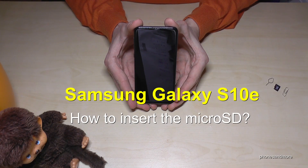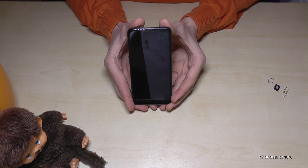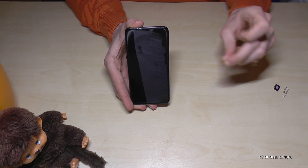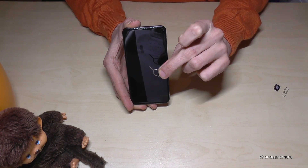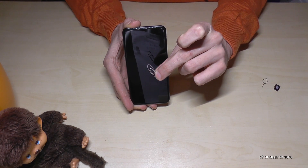Hello everybody. I want to share with this video how you can insert the microSD card in the Samsung Galaxy S10e. For that we need, next to the phone, the pin — which is part of the box — and in case you don't have that pin, you could also use the edge of a paper clip.